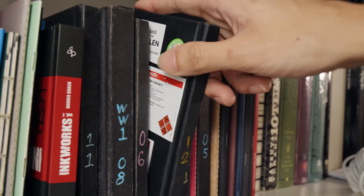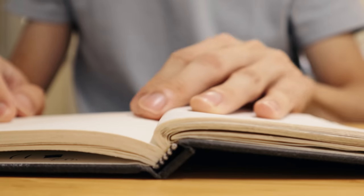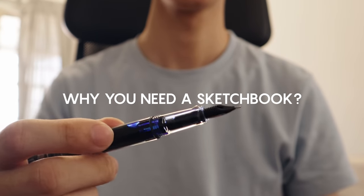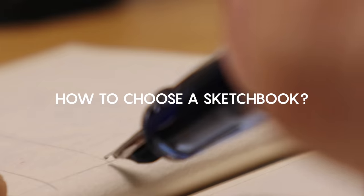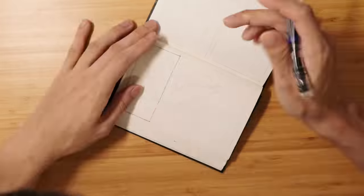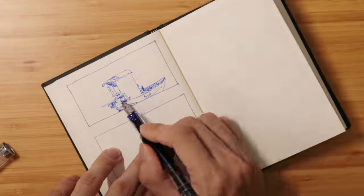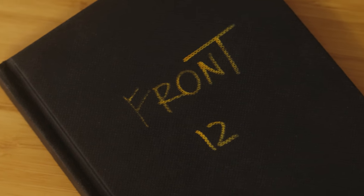Sketchbooks — it's pretty much a ubiquitous part of every artist's toolkit, and I think it warrants taking a closer look. I've got a few questions: why you need a sketchbook, how to choose a sketchbook that's right for you, and how to use your sketchbook. So let's start with the why.